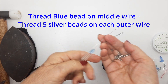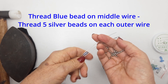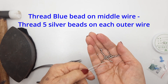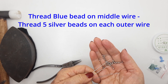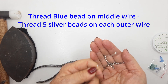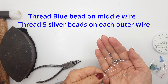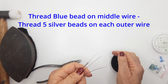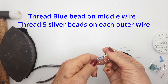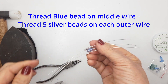Now take the sparkly silver beads and thread five on each side — on the outer wires, five on one side and five on the other. If you have smaller, tinier beads, thread a few more. The point is to cover the length of the central bead.